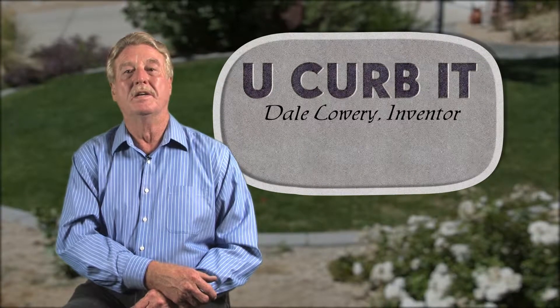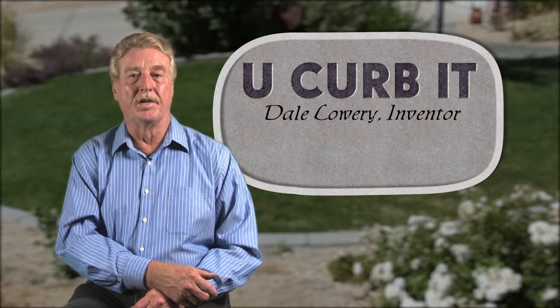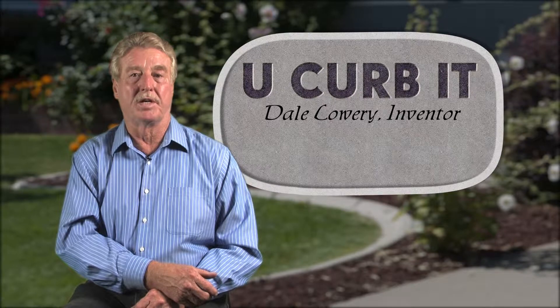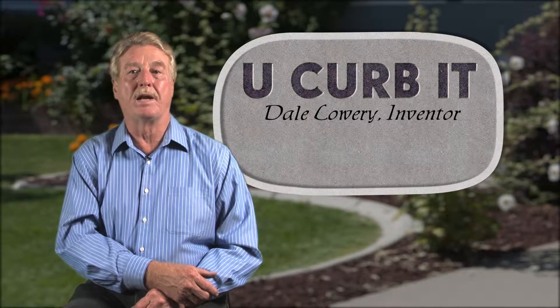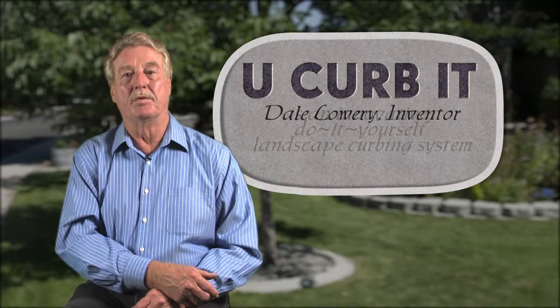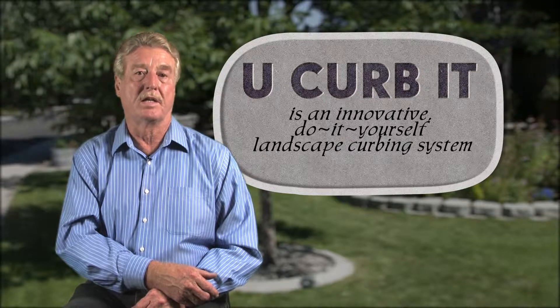Hi, my name is Dale Lowery. I'm the inventor of U-Curb-It. Thank you for taking a moment to view this video. Following this introduction you will see a detailed demonstration on how to use my patent-pending do-it-yourself landscape curbing system. U-Curb-It is an innovative system that enables any do-it-yourselfer to create beautiful curbing quickly and inexpensively.